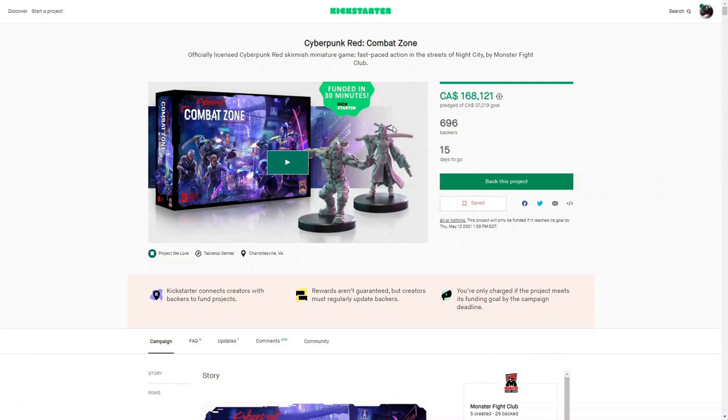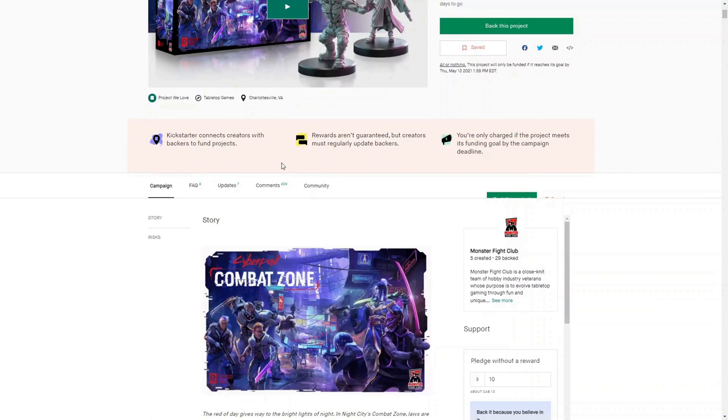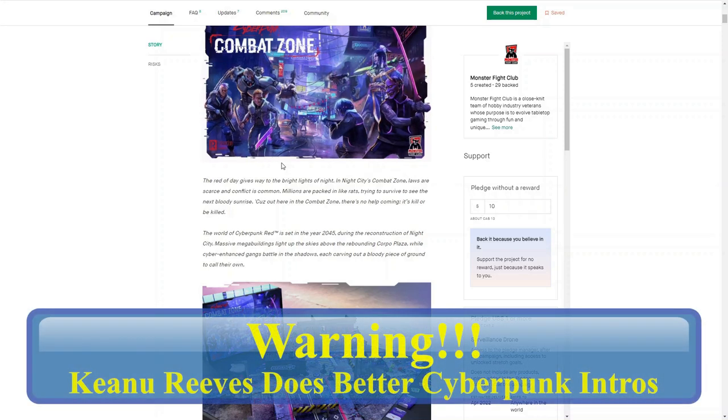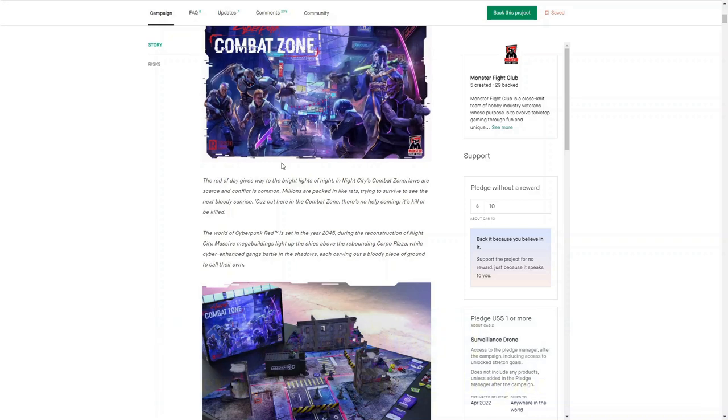Now landing on the Kickstarter page, you can see already that they're doing very well. I'm from Canada so it's in Canadian funds, but they already have 696 backers and there's still 15 days to go. Let's take a look at the campaign. The rite of day gives way to the bright lights of night. In Night City's Combat Zone, laws are scarce and conflict is common. Millions are packed in like rats trying to survive to see the next bloody sunrise — cause out here in the combat zone, there's no help coming. It's kill or be killed. The world of Cyberpunk Red is set in the year 2045 during the reconstruction of Night City. Massive mega buildings light up the skies above the rebounding Corpo Plaza, while cyber-enhanced gangs battle in the shadows, each carving out a bloody piece of ground to call their own.